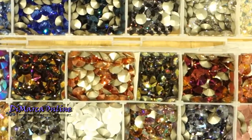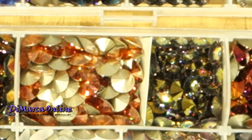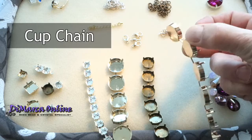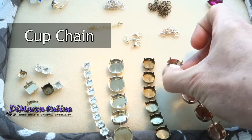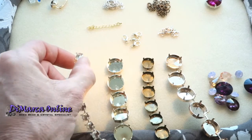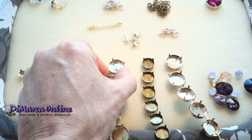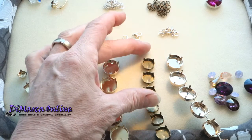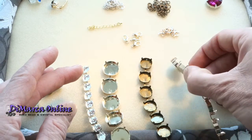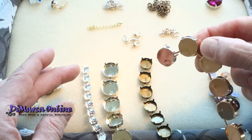We offer over 60 colours of Swarovski and Preciosa crystal. So what do you need? The basic building blocks are the empty cup chain. We offer high quality empty cup chain in silver, in gold, antique bronze and rose gold plating. There are two different cup chains, one for necklaces and one for bracelets.